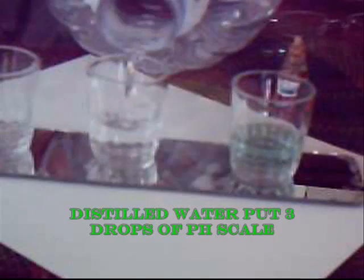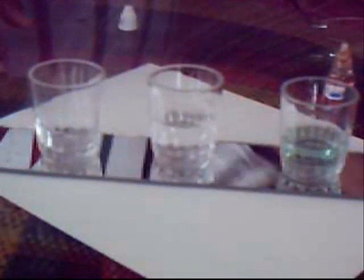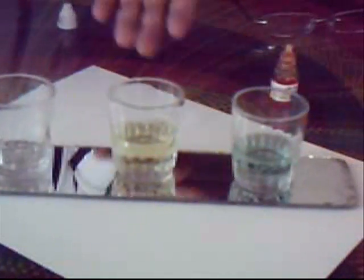Then we will try pouring in some distilled water. We are going to drop a few of this pH scale chemical that you can buy in a hardware store or a place where they sell equipment for water purifiers and distillers. We put three drops of this, and what you will notice is that this distilled water displays acidity.